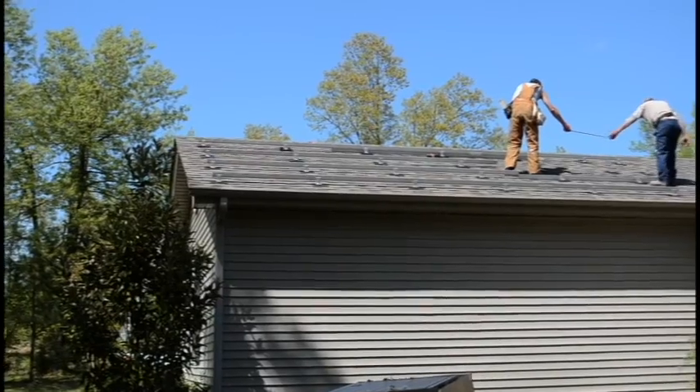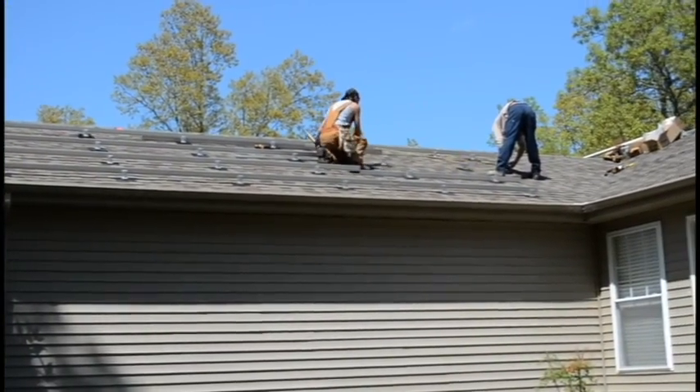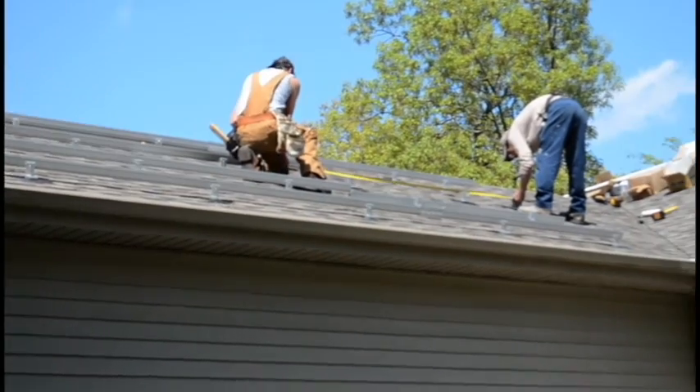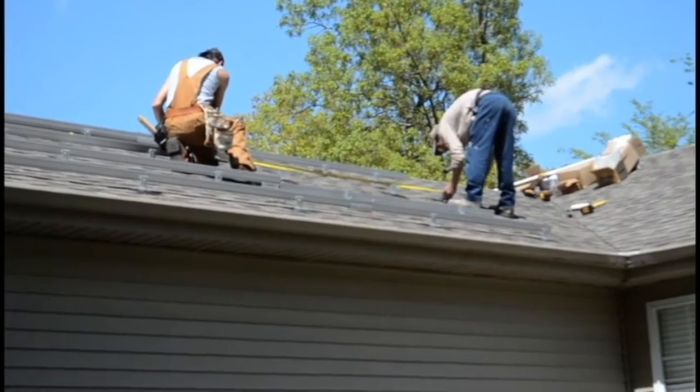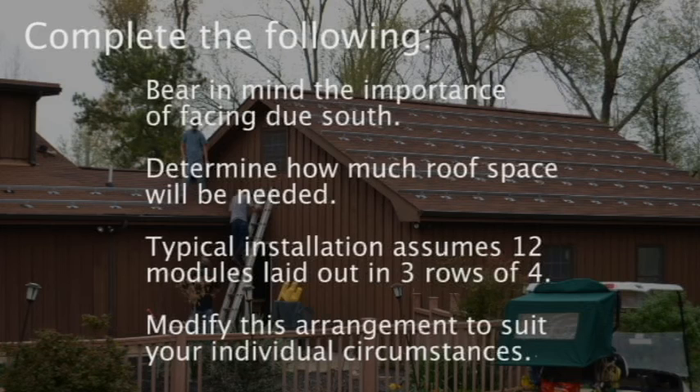Attaching solar panel rails to an existing roof is not overly complicated. Anyone with roofing experience or good mechanical skills should be able to do it if they follow proper instruction and safety guidelines. However, before you start attaching any physical components, you need to fully complete your array installation plan.